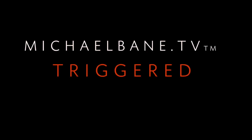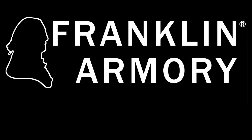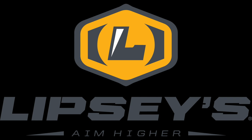This week's Triggered is brought to you by Taurus USA, designed to protect; Franklin Armory, the most innovative guns in the world; Volquartsen, engineering the world's finest rim fires; and Lipsy's gun of the month.